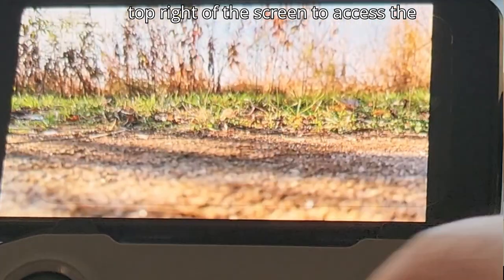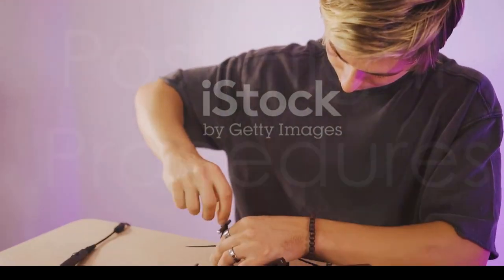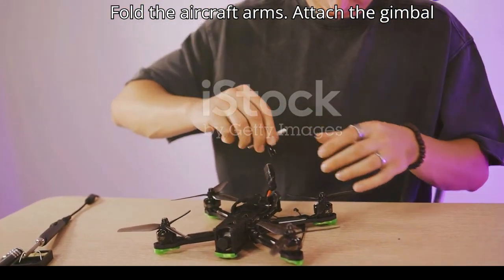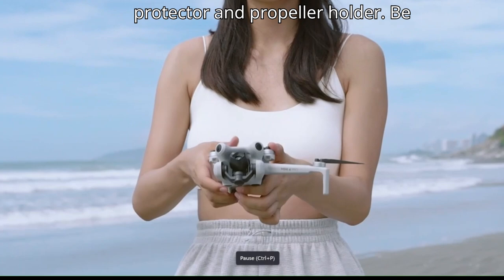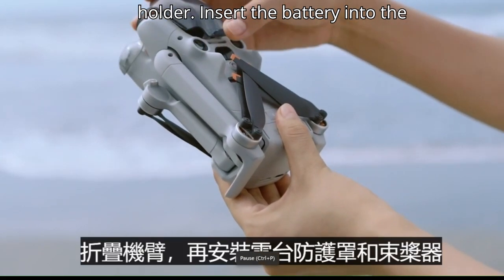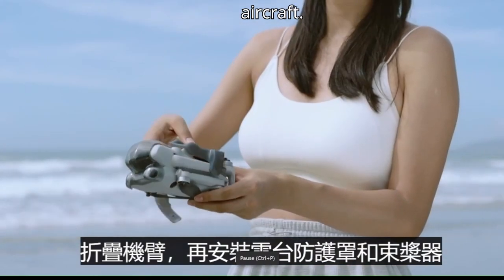When the aircraft is connected to the mobile device via DJI RC-N2 and not in flight, enable Wi-Fi and Bluetooth, launch DJI Fly, and enter the playback album. Tap the Quick Transfer icon on the top right of the screen to access the aircraft album and download footage. To store the aircraft, fold the aircraft arms, attach the gimbal protector and propeller holder — being careful not to press down on the propellers — then insert the battery.